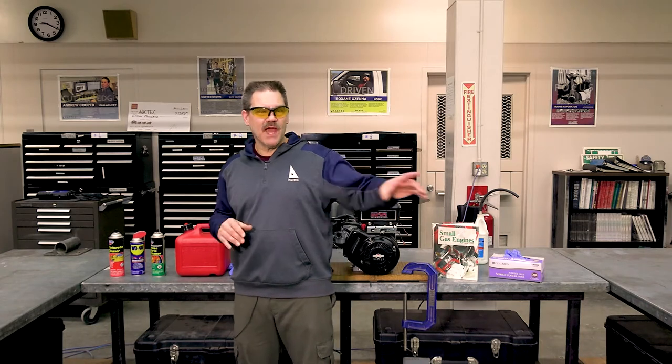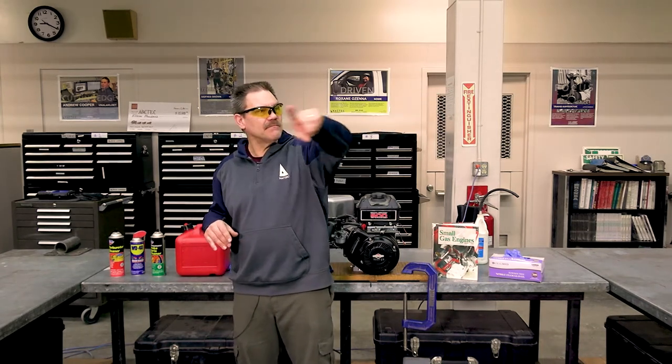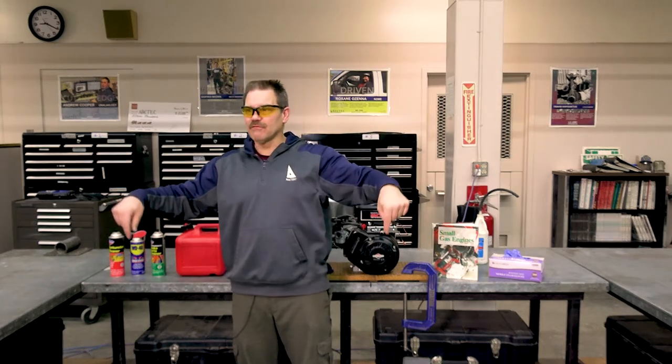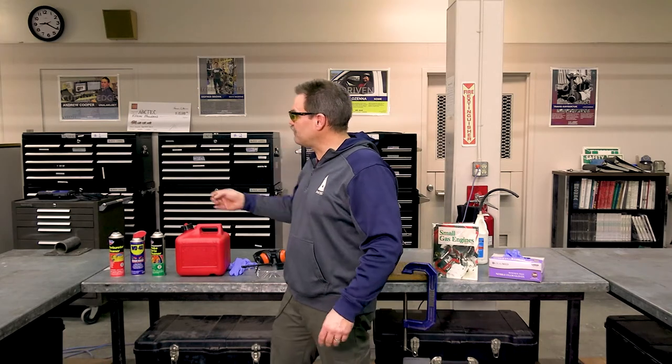One thing that's great in this shop is we have amazing ventilation. We have three big fans in the walls and we also have floor ventilation. We can bring a machine in here, put a hose on the exhaust pipe, flip the lever, and it goes right out the side of the building. Make sure you're not breathing those fumes. If you don't have that, make sure the windows are open, doors are open. Be safe with that.